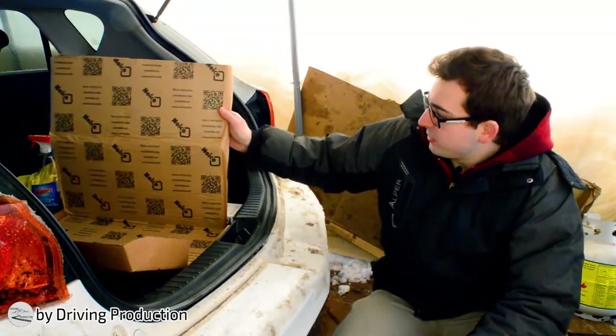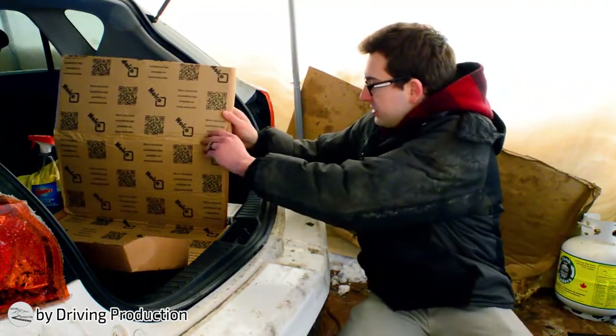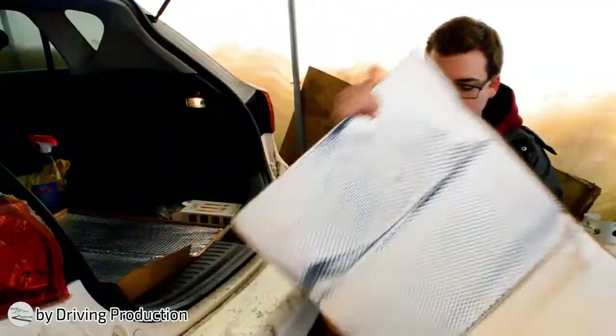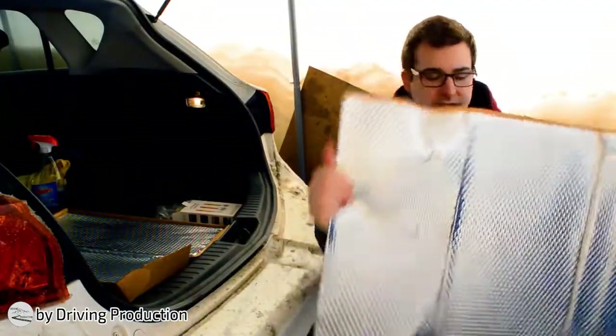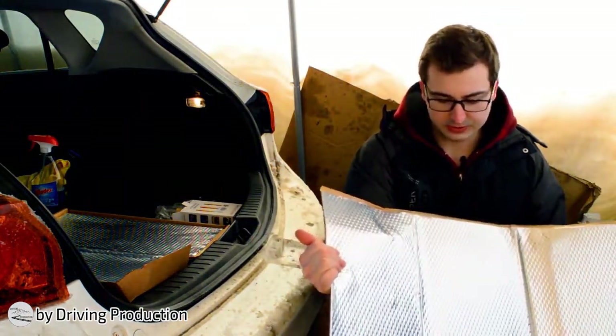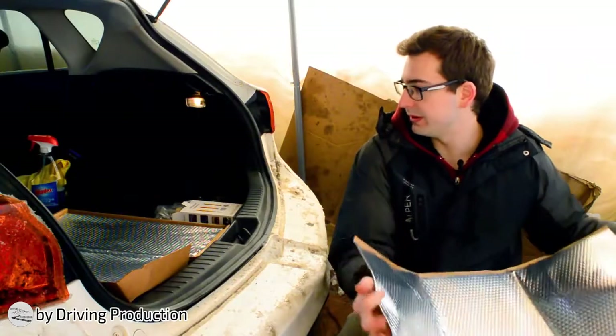I thought the sheets were actually smaller, but if I just take one for example, just the one sheet is actually pretty big. I'd say it's about one and a half by two and a half feet. So I think it'll cover quite a bit.